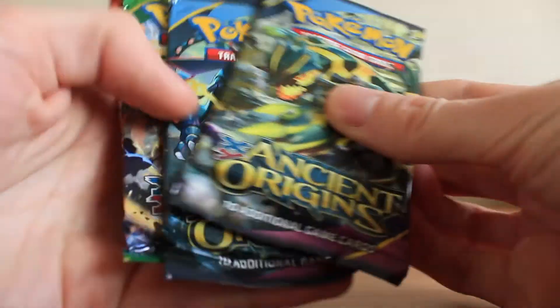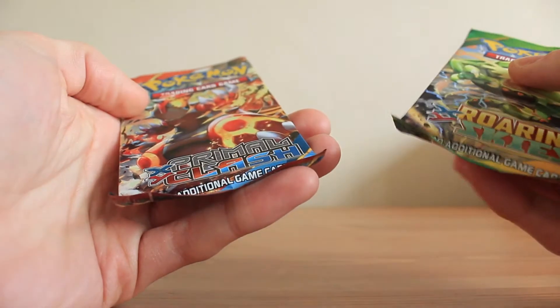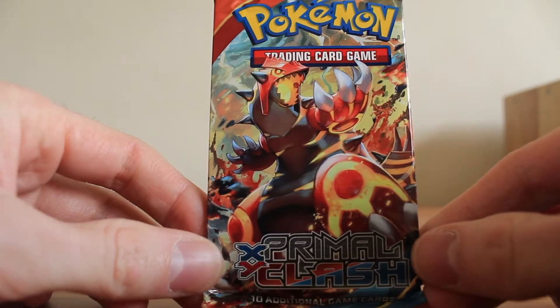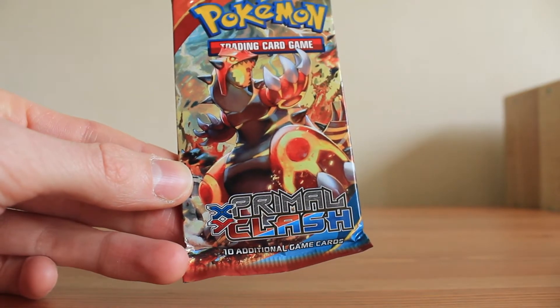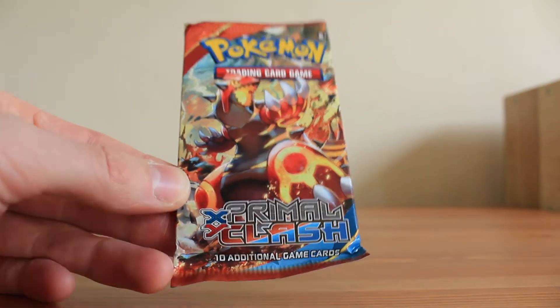And then we've got the four booster packs. Looks like we've got two Ancient Origins, one Roaring Skies, and one Primal Clash. I'll leave the Ancient Origins to last and go oldest to newest — so Primal Clash first, then Roaring Skies, then the two Ancient Origins. This is really cool for me: not only have I never opened a tin before, I've also never opened Primal Clash, Roaring Skies, or Ancient Origins on this channel. So this is going to be a really good opening.